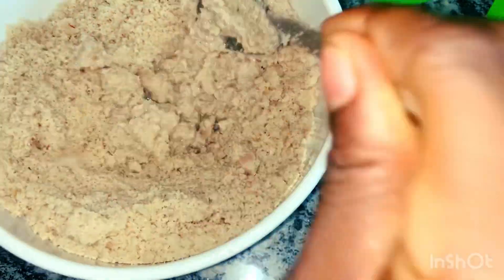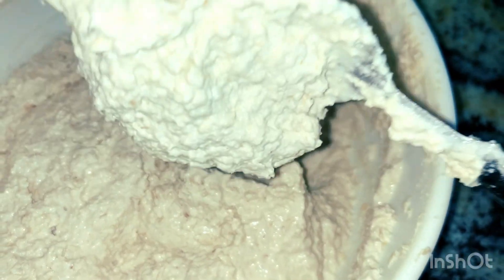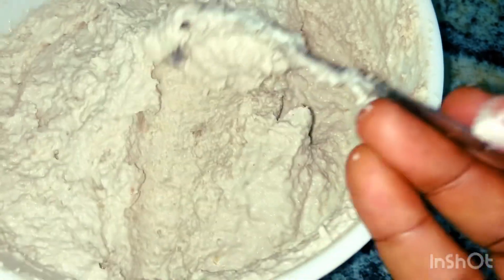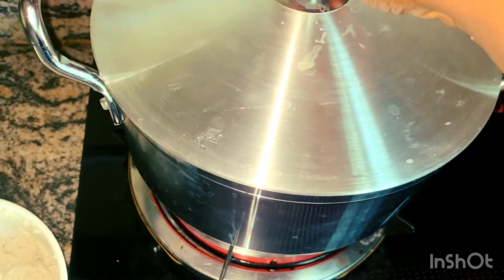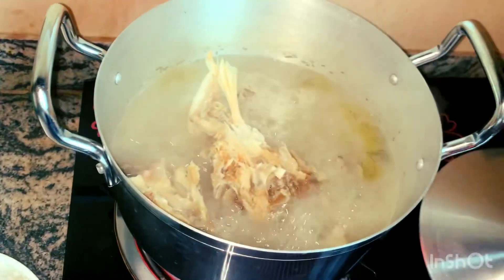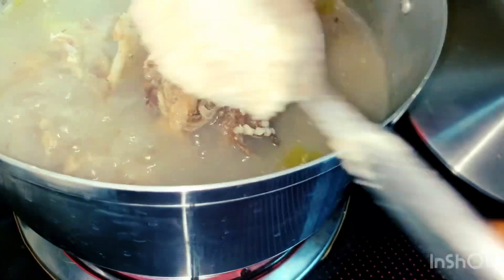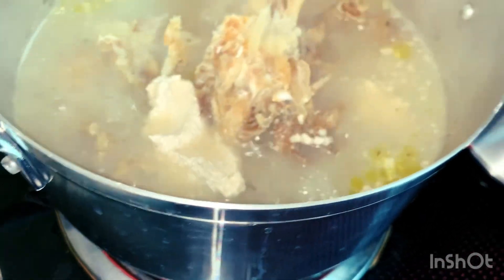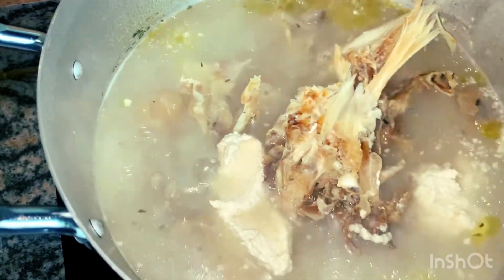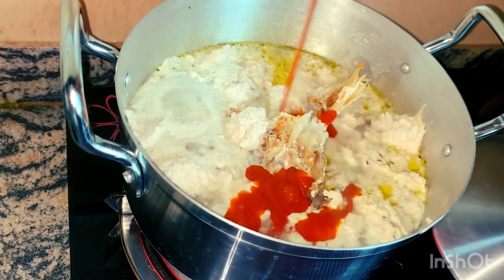In this one I'm cooking now, I've added a small amount of cocoyam, and the reason for that is to thicken the soup. Someone who cannot eat two wraps of fufu can finish straight up once you add this, because it will soften the soup and help the swallow penetrate your throat as softly. You've got to try this and thank me later.